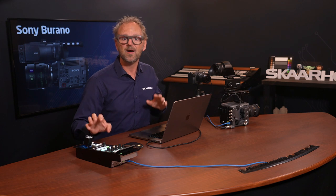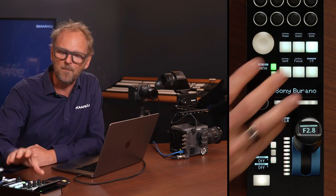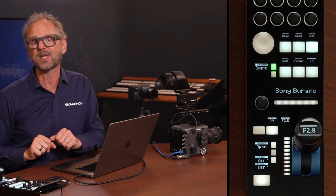The RCP Pro allows for remote control of cinema cameras over a network, whether they are on a helicopter, a car, or any other remote location. The key advantage is compact control separated from the physical location of the camera on set. Controlling the Burano is done via a single Ethernet cable going into this port, using an IP address, a username, and a password easily found inside the camera's menu.